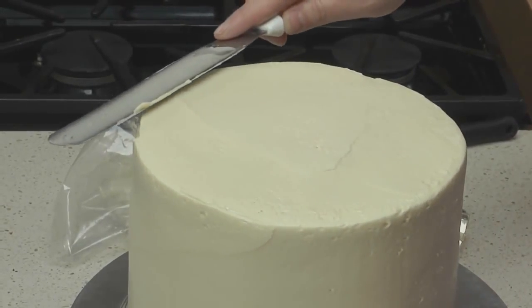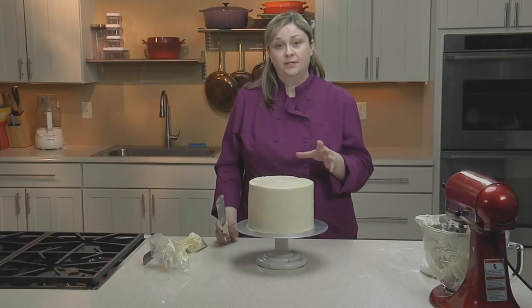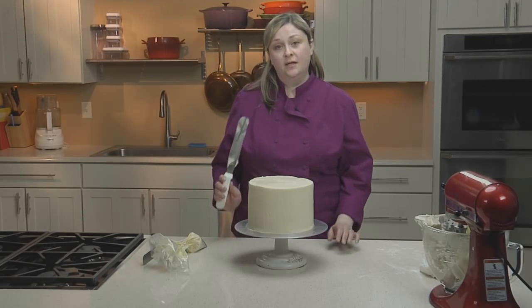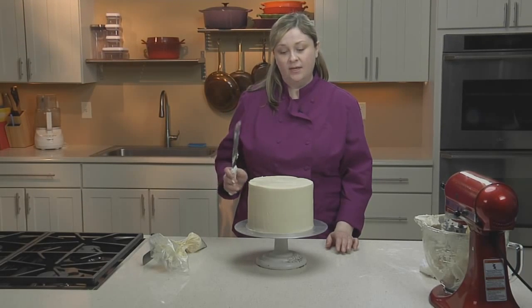When your cake is smoothed all over, you'll want to place it back in the fridge for about two hours to allow the buttercream to set up. Once set, you can take another pass on your buttercream with the knife, just smoothing any rough edges that you may have left behind.